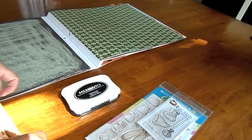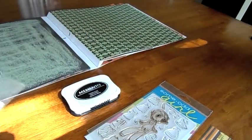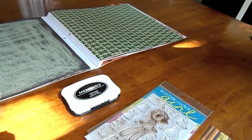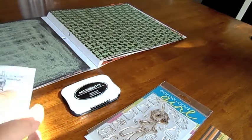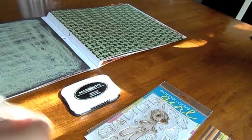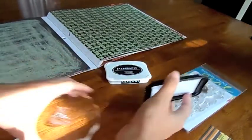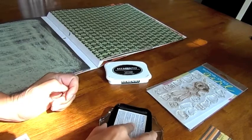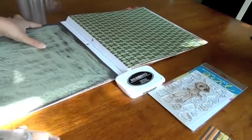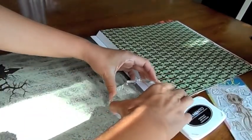I already have her colored up and cut out — there's Kaylee. What I'm going to do is paper piece her witch outfit. I'm trying to figure out what paper I want to use for her dress, so I'm going to stamp it on two different kinds of papers and see which one I prefer. I'm going to use Memento ink to ink up the stamp. I'm going to try it on this piece of paper here — this is a Martha Stewart Halloween pad.